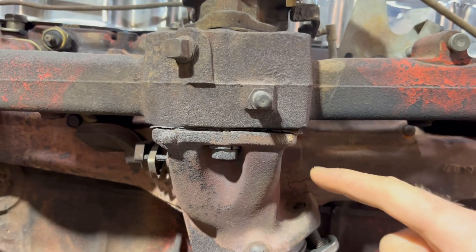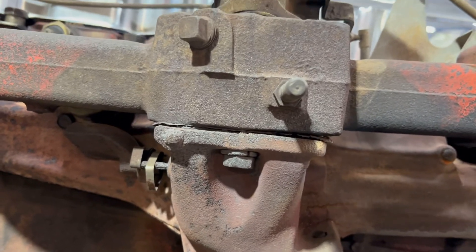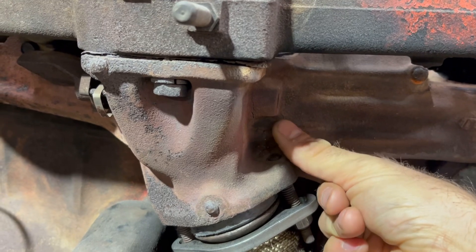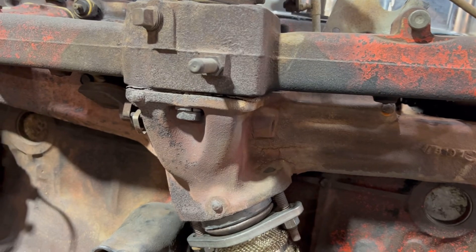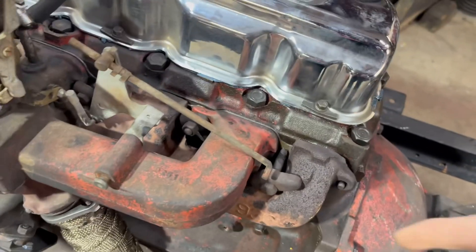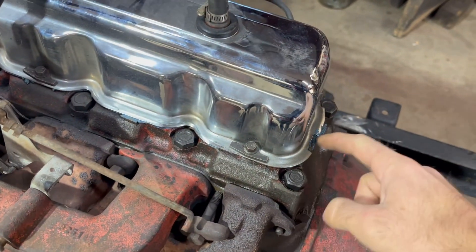I've got a pretty massive exhaust leak right here — I'd imagine that's pretty common, just like the Willys. I have a full gasket kit coming for this engine. The manifold's cracked here too, but I don't feel anything leaking out of there so I'm not too worried about it. I'll take these two halves apart, replace that gasket — I'll probably break off all these bolts and we'll do a bolt extraction video. They share an intake and exhaust gasket just like the Willys, and I have a new one coming.